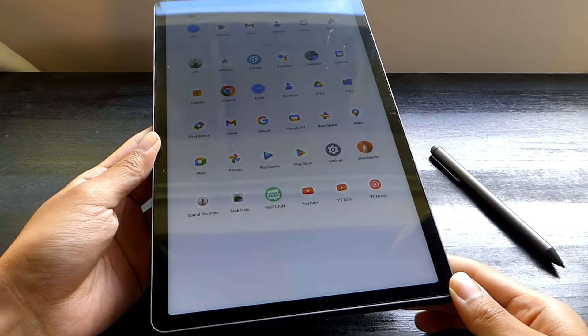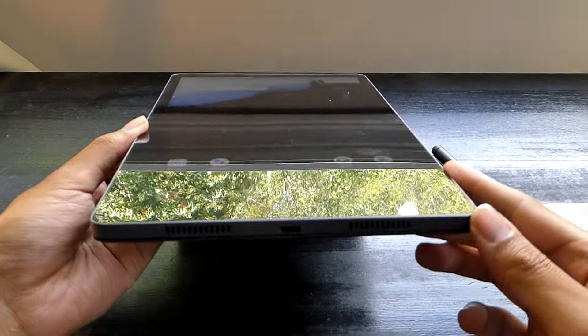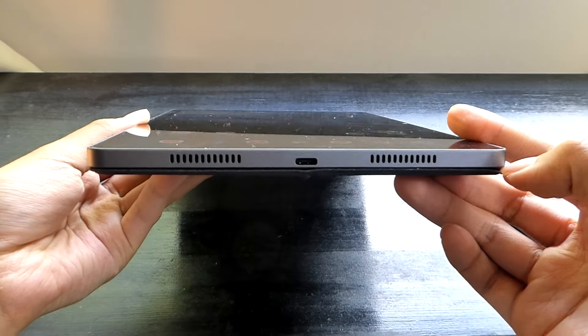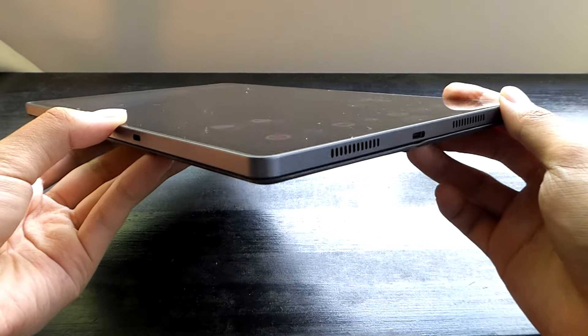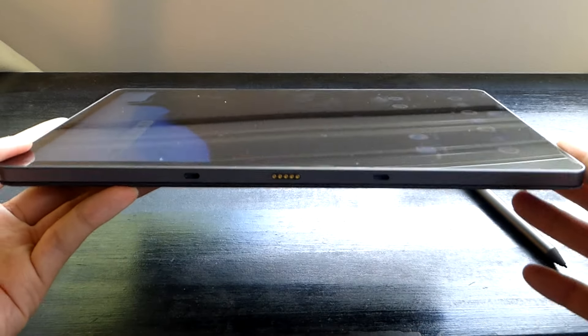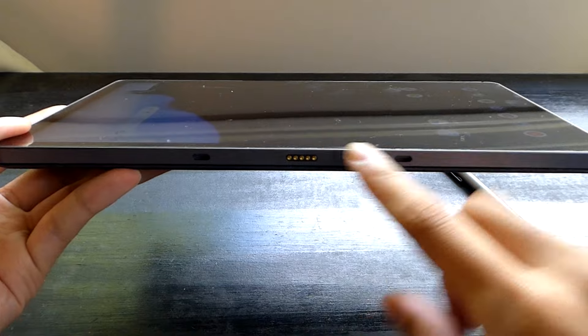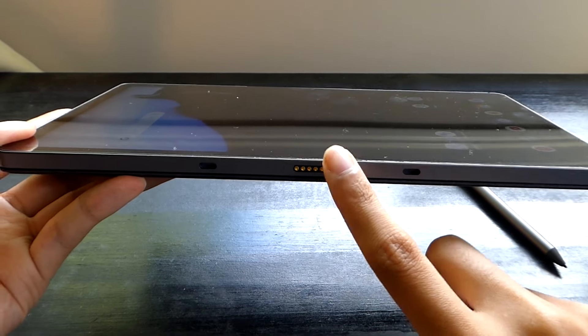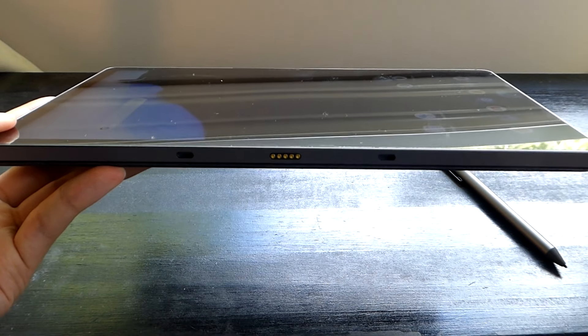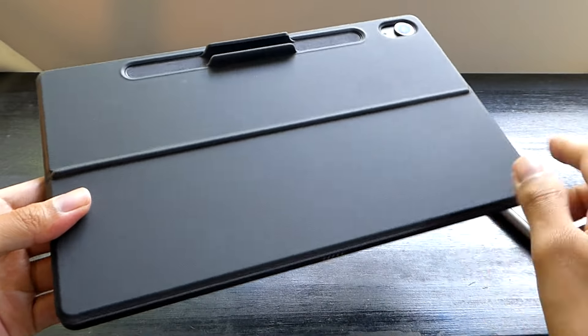This year's model has also seen significant improvements to the build quality, which now feels extremely premium and flagship. The entire thing is made out of an aluminum unibody chunk, aside from the completely flat display, and now supports a few other accessories, including an optional keyboard coming out using the magnetic Pogo contacts, although notably the keyboard isn't included in the base model — only the stylus pen along with a kickstand is included in the box.